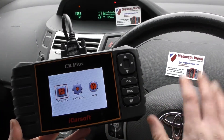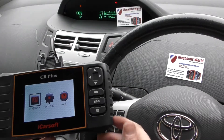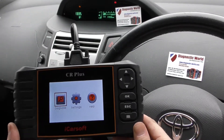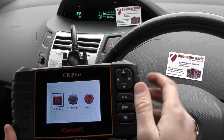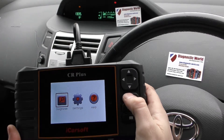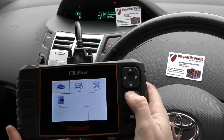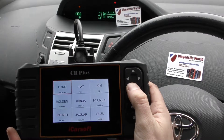In this video, we are in a Toyota, and we have the ABS warning light showing on the dashboard. We're using the iCarSoft CR Plus to diagnose this fault and reset the warning light. What we're going to do first of all is we've plugged the tool into the diagnostic port, and we're going to click on to Diagnose, then click on to Scan, and select our vehicle.